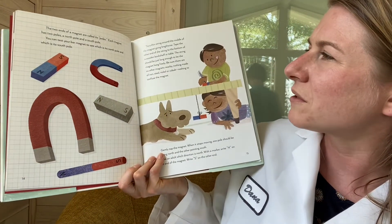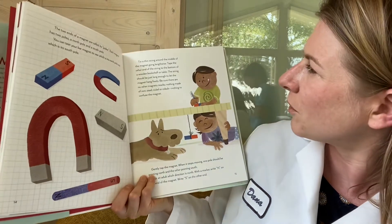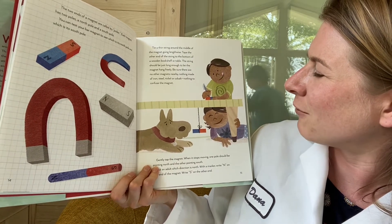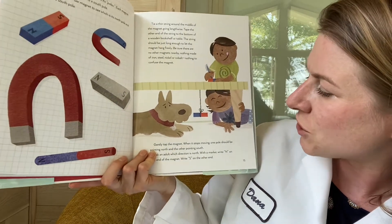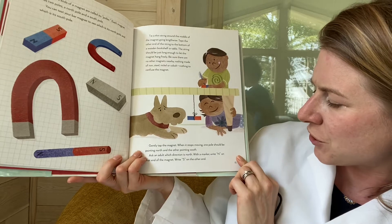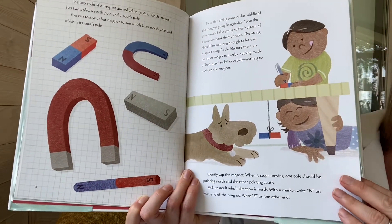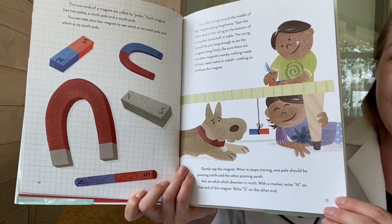The two ends of the magnet are called poles. Each magnet has two poles — a north pole and a south pole. You can test your bar magnet to see which is the north pole and which is the south pole by tying a thin string around the middle of the magnet lengthwise, taping the other end to the bottom of a wooden bookshelf or table, and letting the magnet hang freely. When it stops moving, one pole should be pointing north and the other south. Mark N and S on each end. We're going to skip this one, but if you want to try it, hit pause and do it on your own.